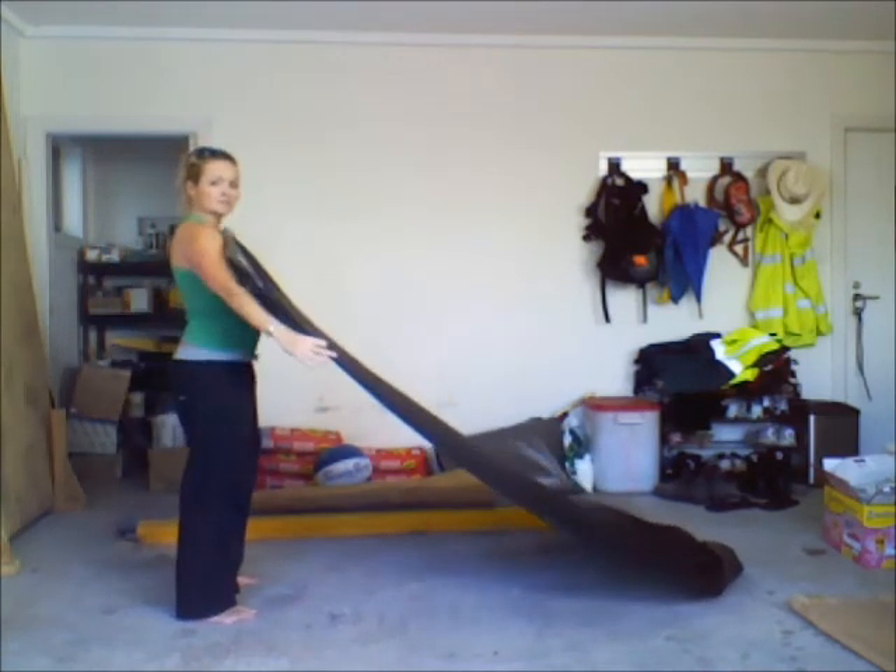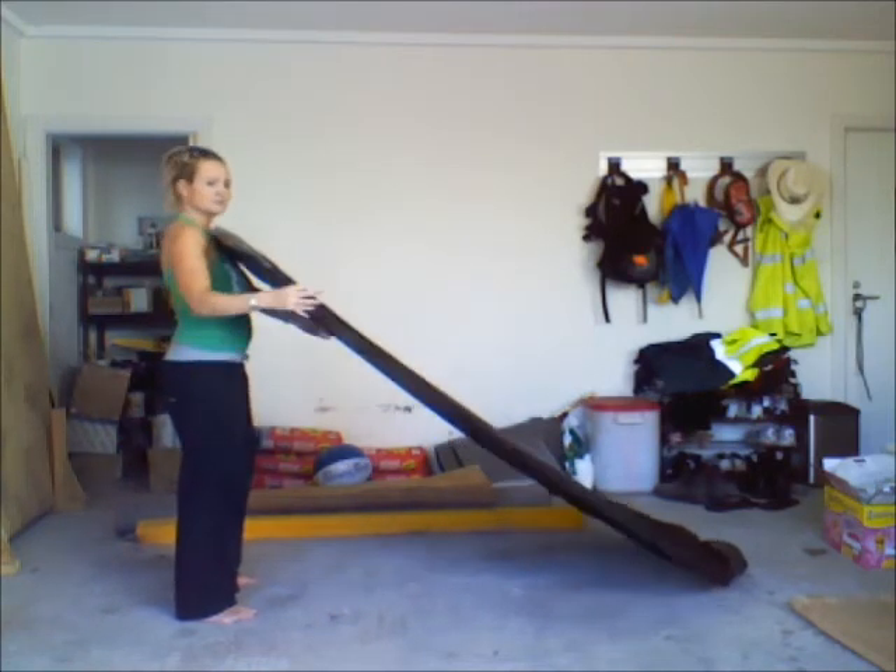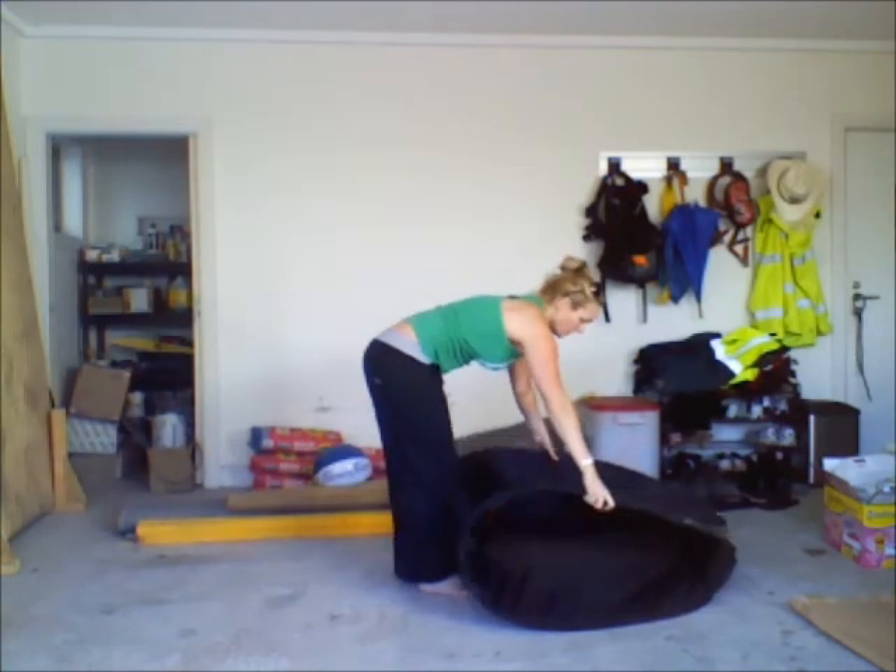Holding your arms down as far as you can. You're walking the top to the bottom as opposed to swinging the tent around. Tuck to the bottom.